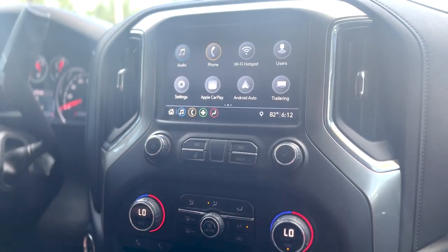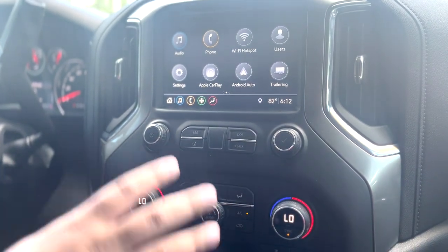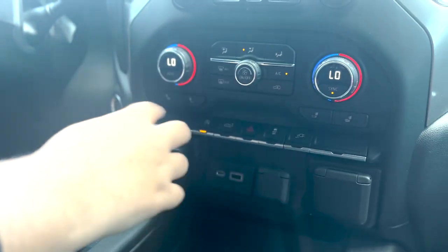Going back to the home button, you have your standard Bluetooth connectivity for older phones or devices that depend on Bluetooth. And then down from that, you have your dual zone climate control temperature system, including your heated seats for passenger and driver.